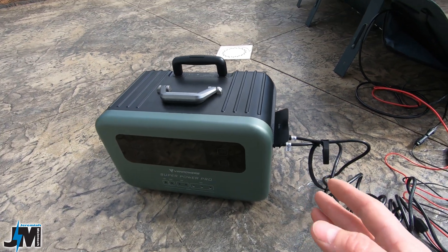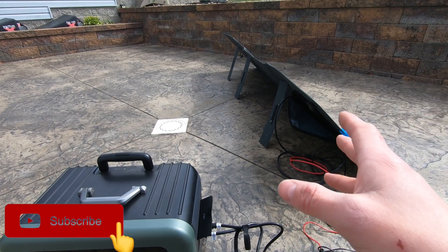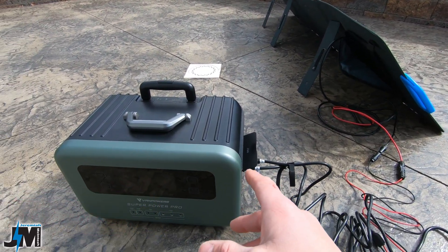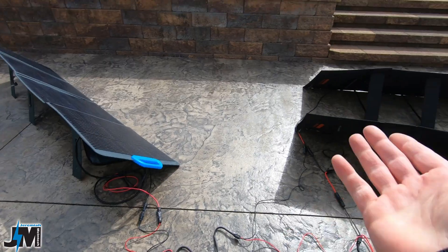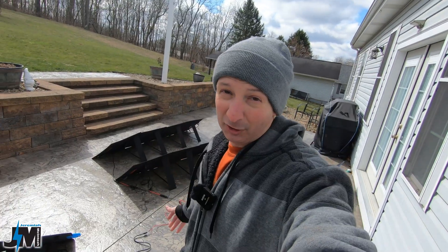If you had six of these VanPower panels, in theory you could connect all six to this unit — running two panels in parallel into the XT60 port and four panels in series into the AC port — and you'd be getting probably well over 1,200 watts of input. I didn't have a second 200-watt panel to plug into the XT60 port to show you that, but maybe in a future video.